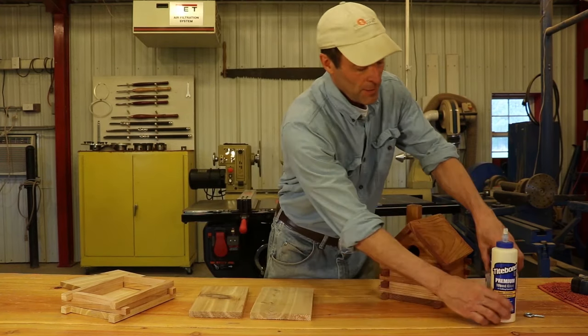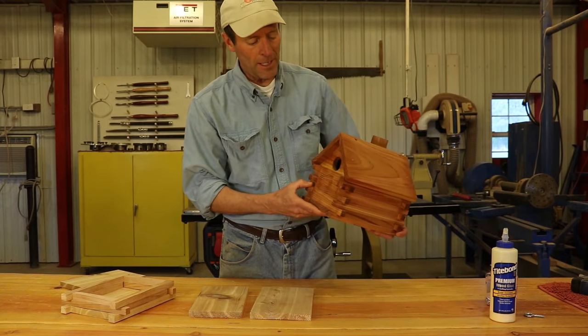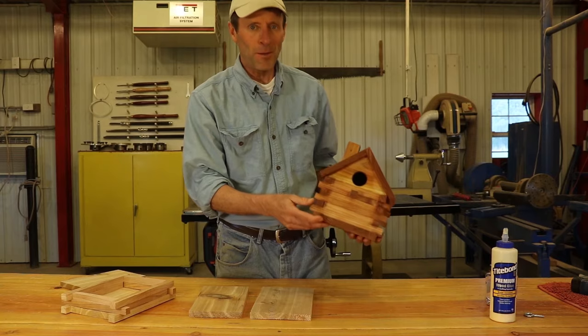Hopefully in this video you learned how to make yourself a little birdhouse shaped like a log cabin. Good luck doing your own. Thank you, bye.